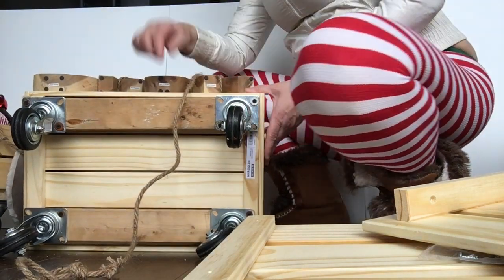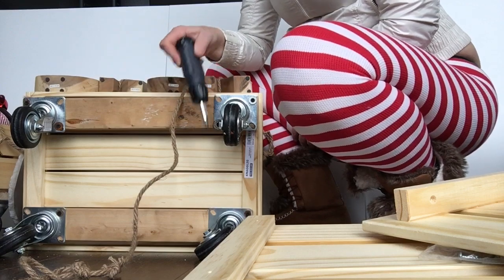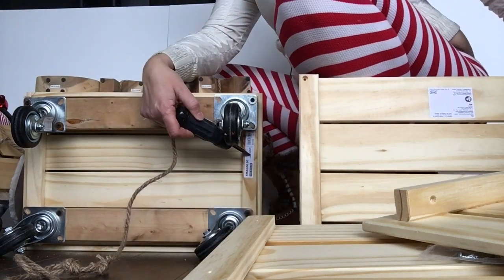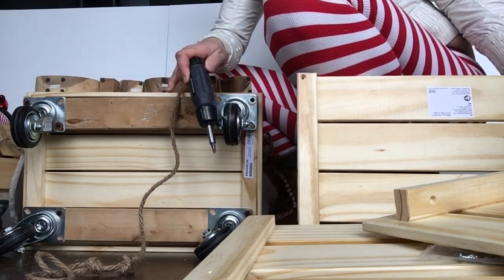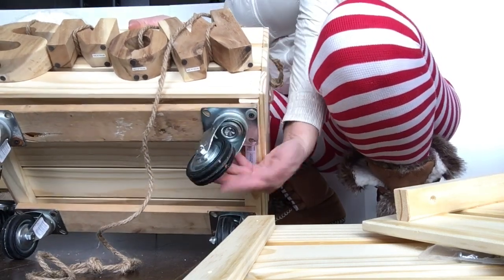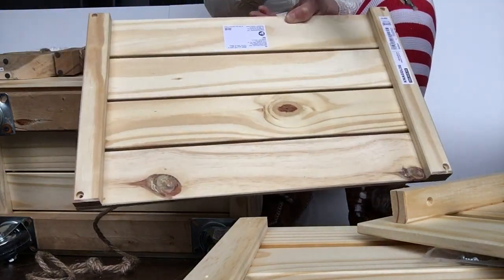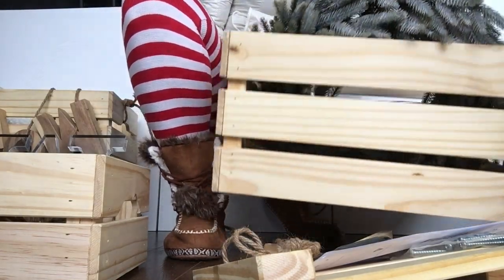This box is great over the holidays and after the holidays I'll use it as well. You just need wheels, which you can get at any discount store — the box is obviously from IKEA, I'll put everything including the name below the video. You just need a piece of board which you can pre-cut to make it a bit stronger, with pieces of wood on both sides and wheels that turn all around.